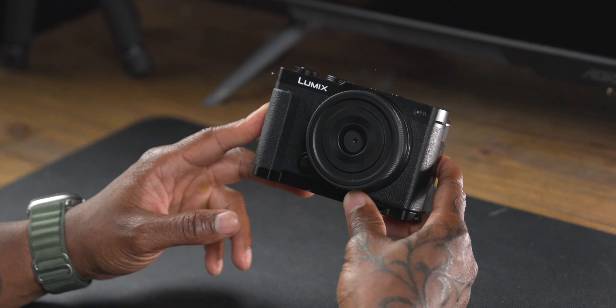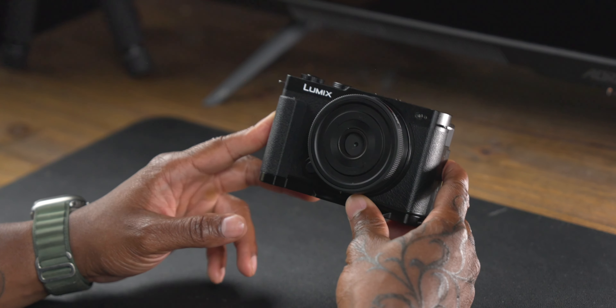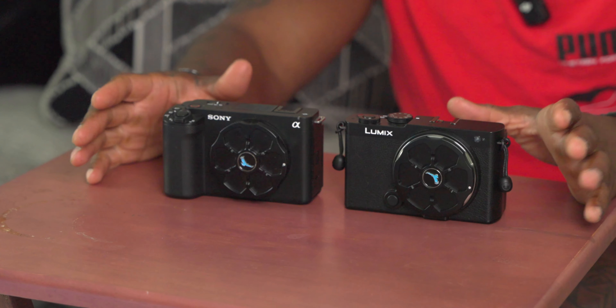The S9 basically shares the same imaging chain as the S52X, which I'm filming the main shot on right now. Lumix added in a whole bunch of stuff around real-time LUT, but also took out a whole bunch of stuff — and some of those things are deal breakers for some people. Let's start with build quality, the camera body, and the other features.